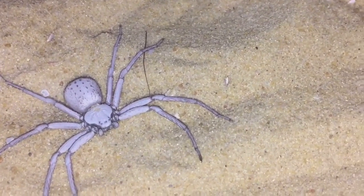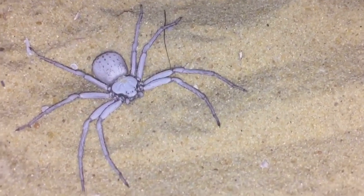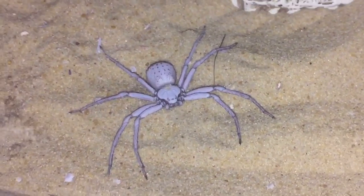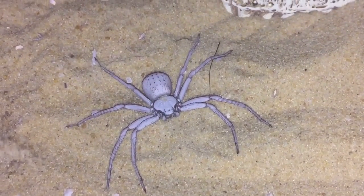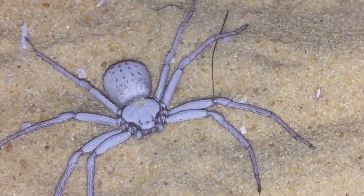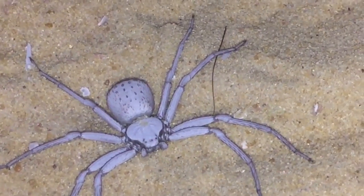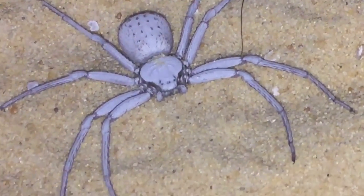I'm not too sure if she's fully grown yet — I'd probably say she is, but I'm hoping she isn't and that she gets a little bit bigger. I've just tried to feed her but she's not really interested. Her abdomen does look a bit on the big side, so she's probably just not hungry at the moment.